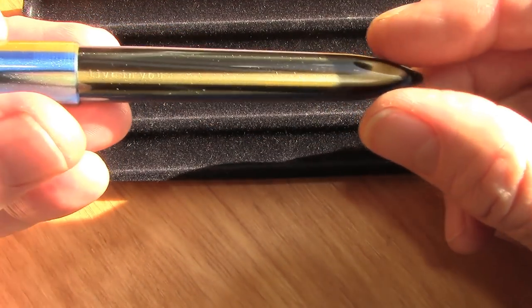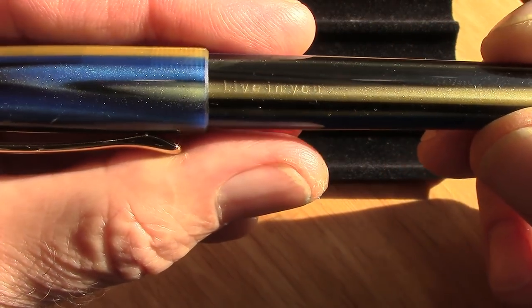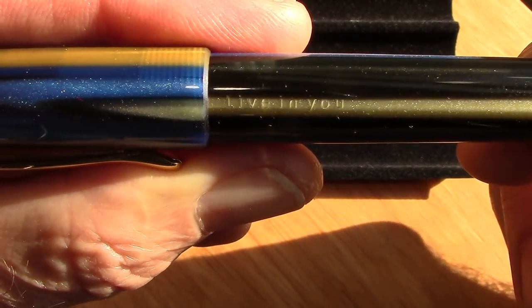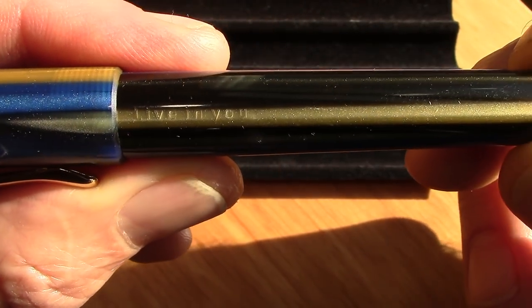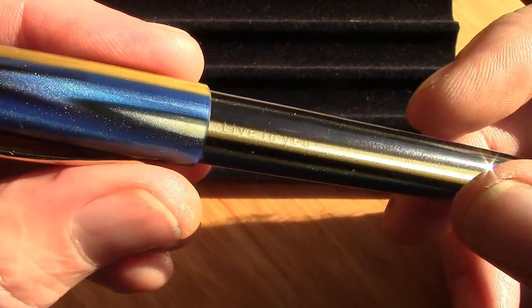There's a website, Frank Underwater, which we'll give you some links to. He has a good review on this model. The maker is Live In You — it's a Taiwanese pen maker — and he has an excellent review of this model. This particular pen is shown in that review.